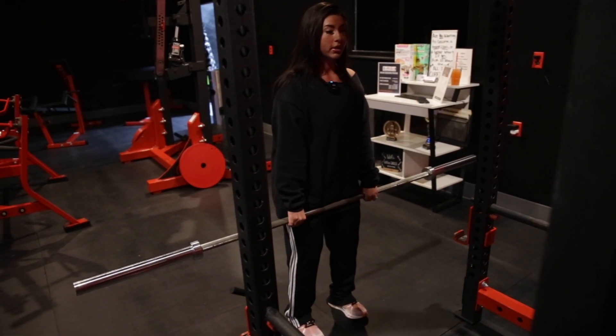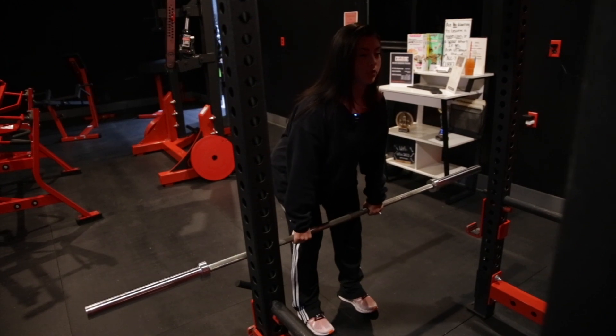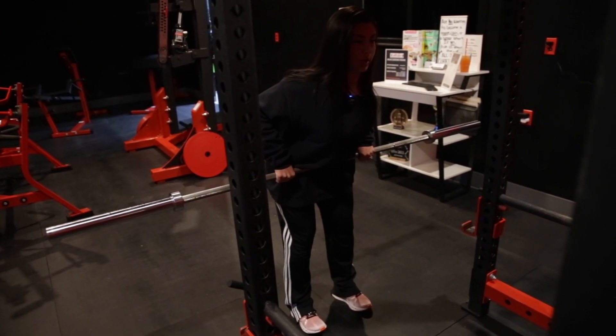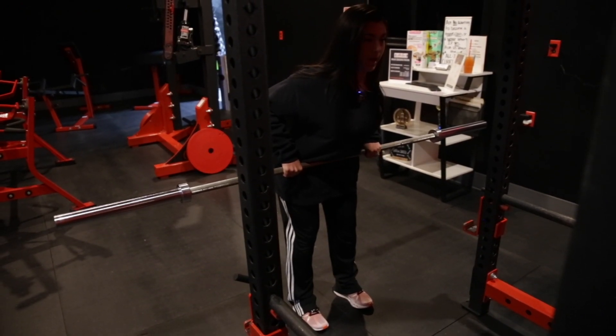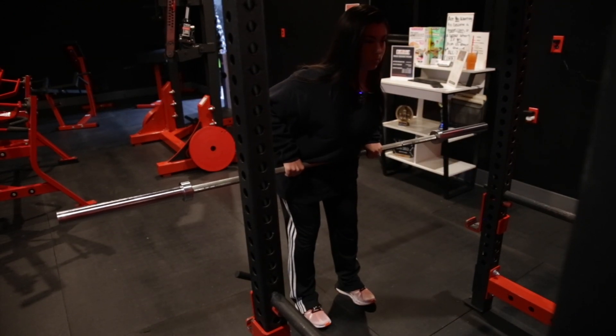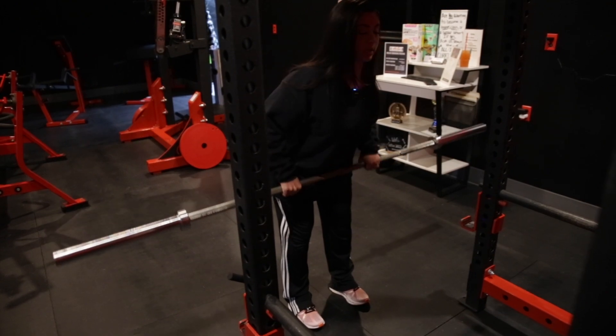You're going to have a slight bend in your knees, pushing your hips back from here, keeping your head and chest up. From here, we're driving our elbows back, bringing the bar up towards your belly button. Control it back down — squeeze back, control it down. You want to hold for a second at the top, making sure you're getting a good contraction.